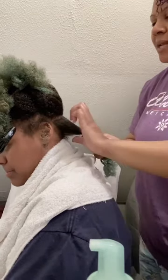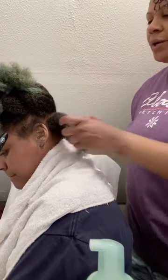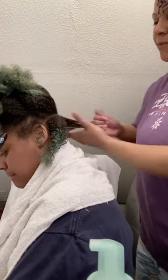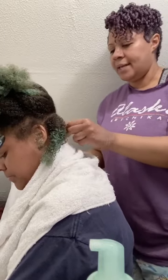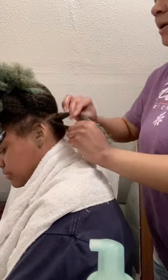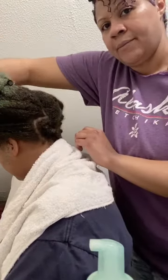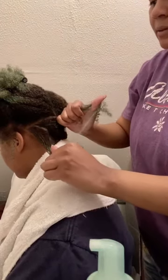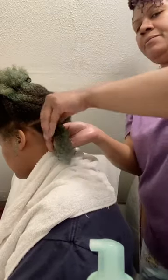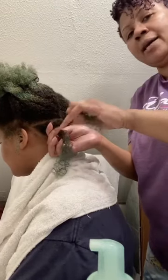Since we're doing them a little bigger in the back, I'm going with medium-size sections so it doesn't take too long. I'm taking diagonal sections with my fingers. Now I have two sections — I'm going to take one side and wrap it around the other. As I twist, I like to run my fingers down the hair to help lock in the product and redistribute any excess so I don't end up overly using product.